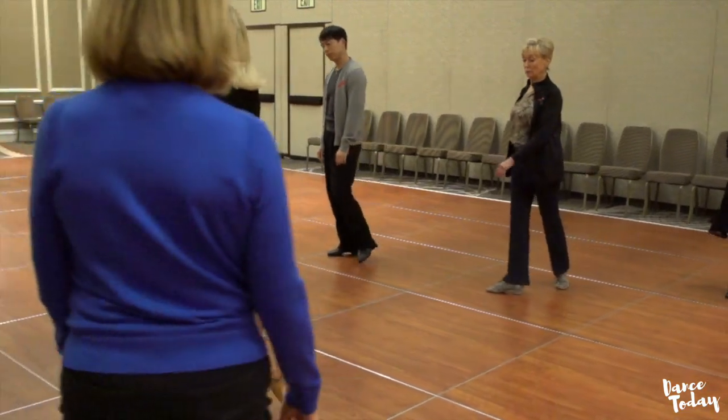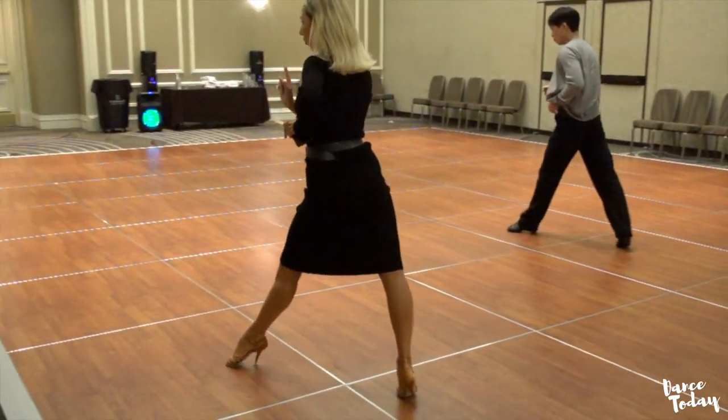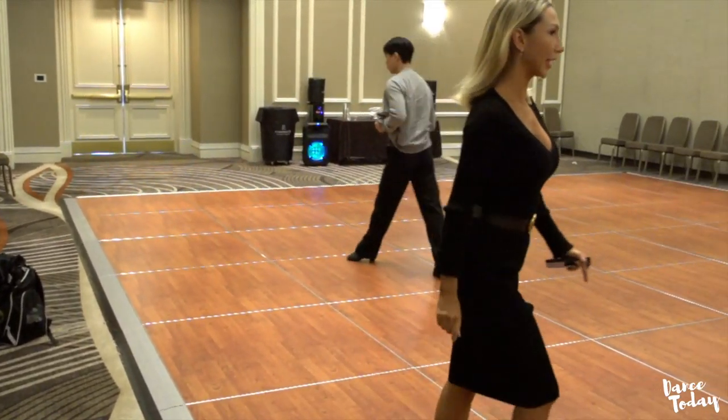Walk, walk, walk — step, cross. Walk, walk — step, cross. Walk, walk, walk. The pattern is: walk, walk, step, cross, walk, walk, step, cross, walk, walk, walk. Okay?